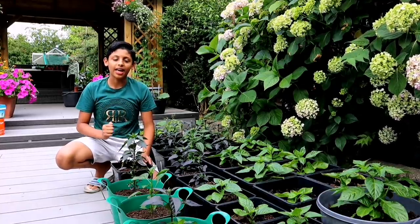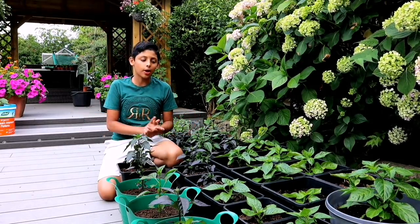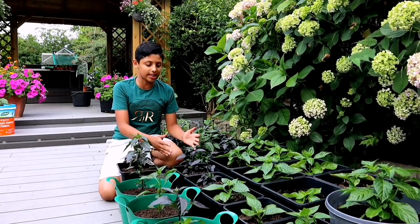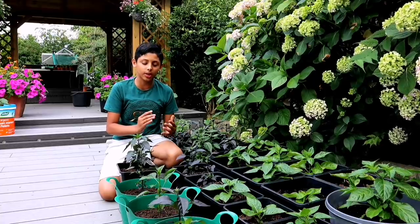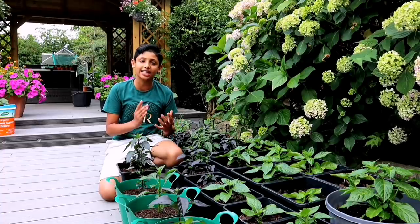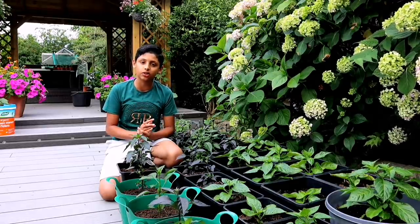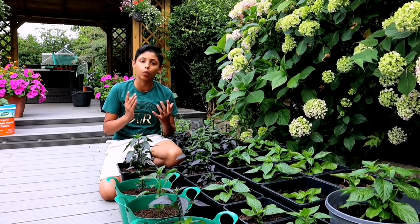Tip number three: we need to protect our young chilli plants from harsh weather. Today has been extremely hot and we've been moving these young plants from one place to another around the garden. Keep these plants in sunlight for a few hours, then move them to a shady place. If it's too windy, take them indoors. If it's too rainy, take them indoors. If it's too cold, take them somewhere warm.